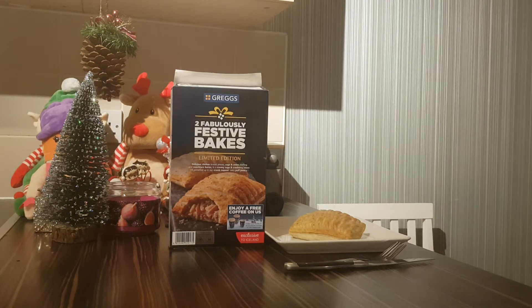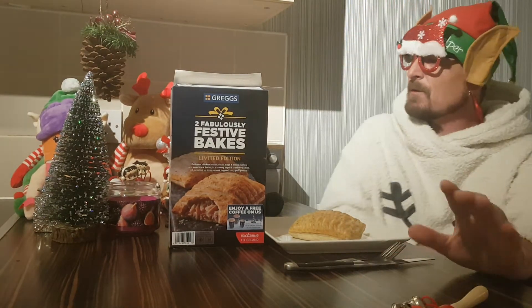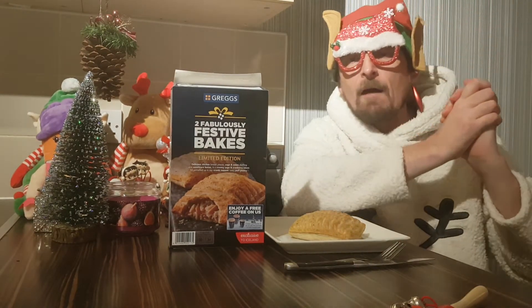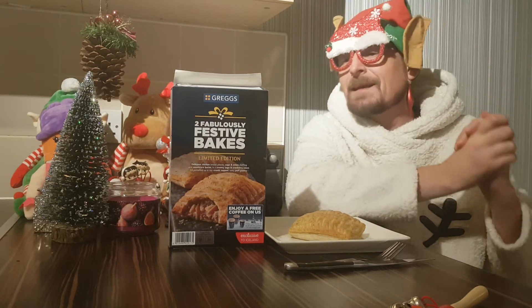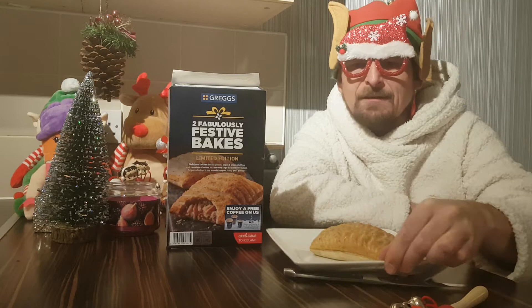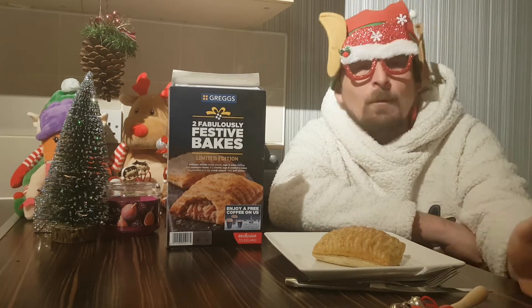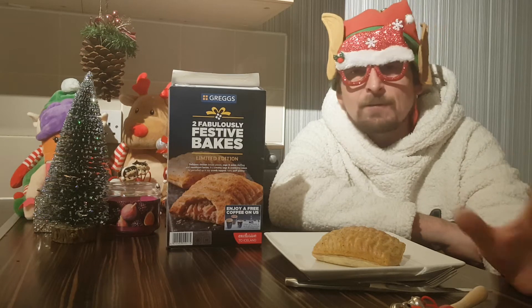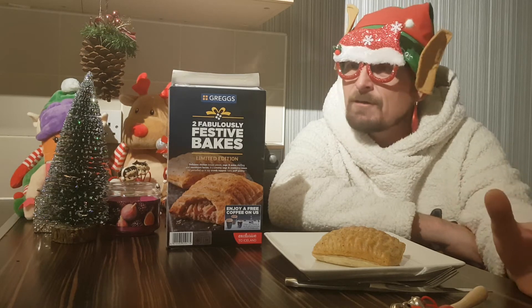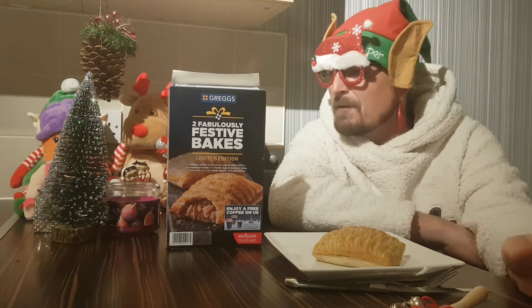Yo yo yo and a ho ho ho, welcome back to another festive edition of Rob's Homemade. We are killing this Christmas calendar and the festive videos this year — I'm uploading twice a day a lot of the time. We've got the Christmas calendar, 24 days of hot sauce, the chocolate, we've got everything going on.